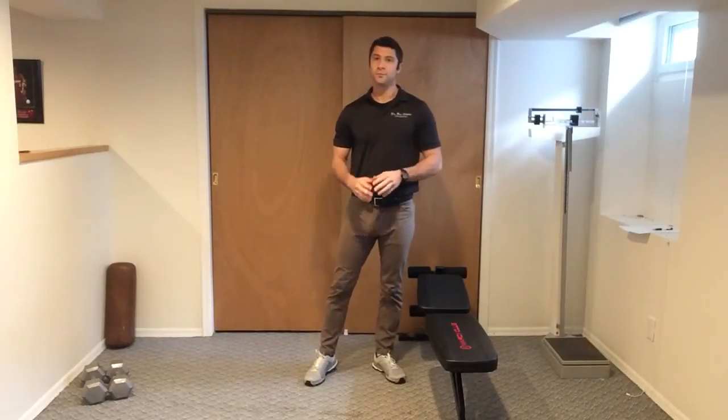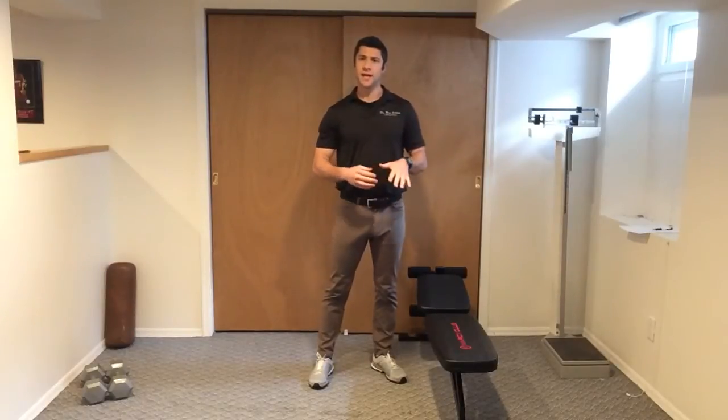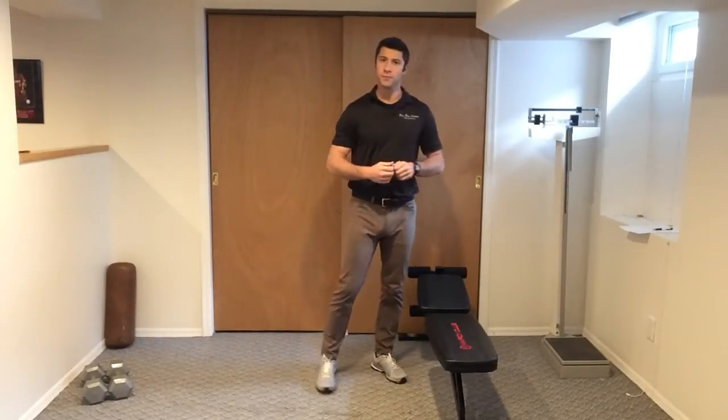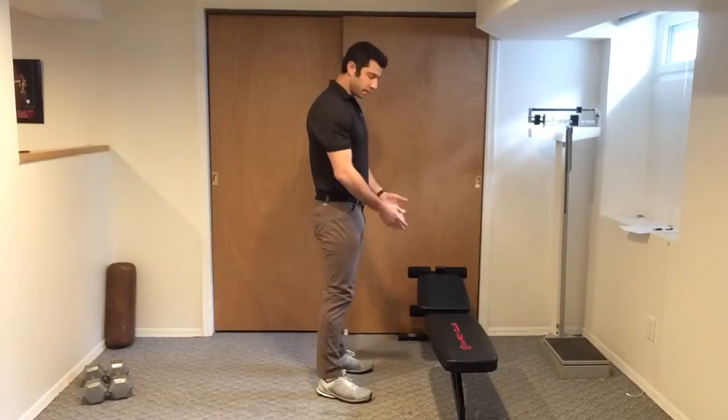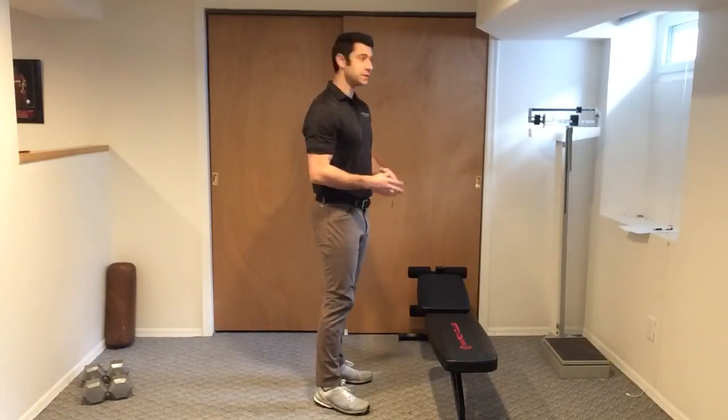These are toe taps. For this, you're going to need a bench or some type of elevated surface like a couch or an ottoman or a coffee table. You're going to face the bench. Belly stays tight throughout this entire exercise.